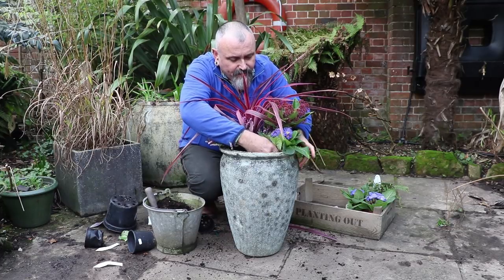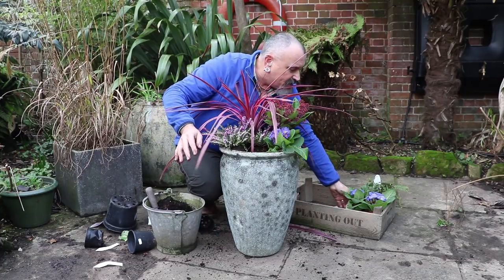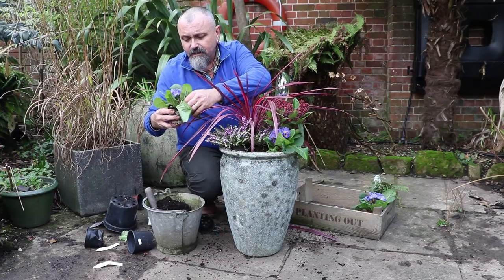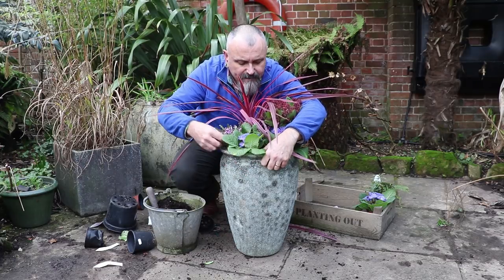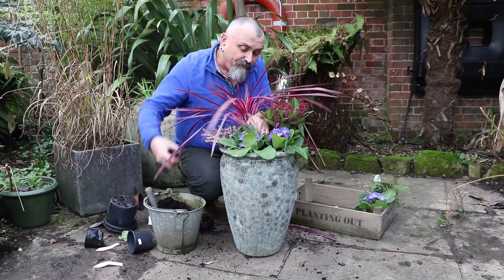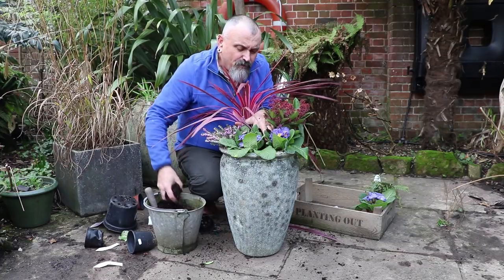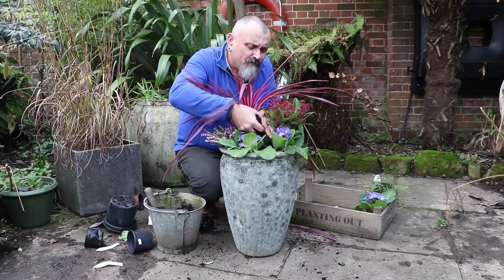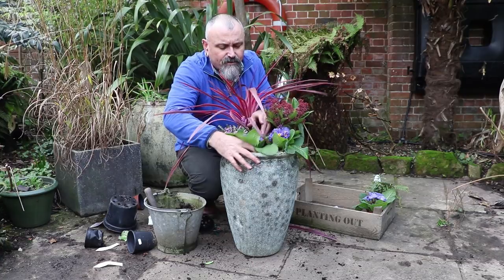Sit those in the front of the pot, again in a cluster, because these won't grow very much during the winter months. Just so that the leaves are going over the edge of the pot, just to mask it a little bit. I bought three of these but I actually think two is probably enough. If you buy more than you need you can always find another pot to put them in. I don't really want to over-cram these polyanthus because their leaves do get damaged quite easily.